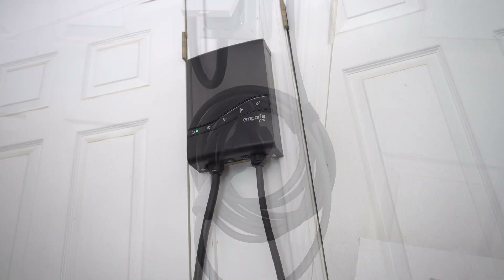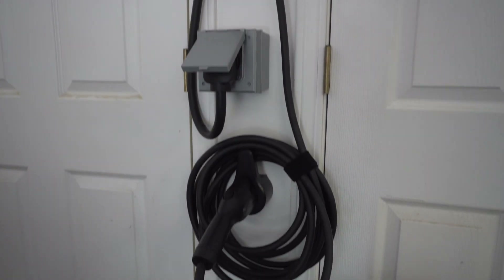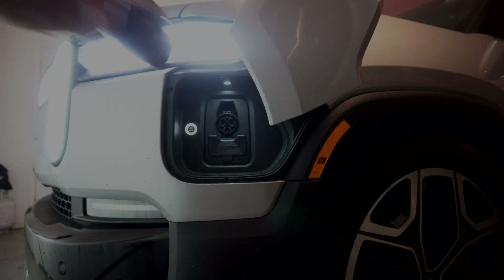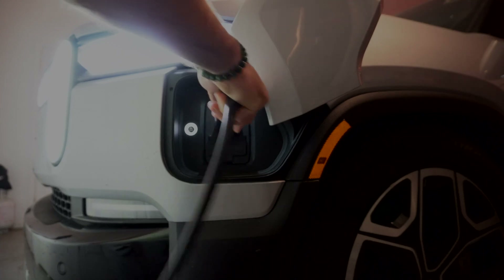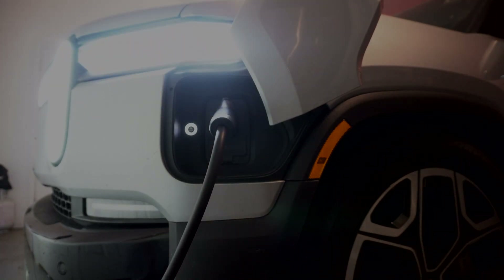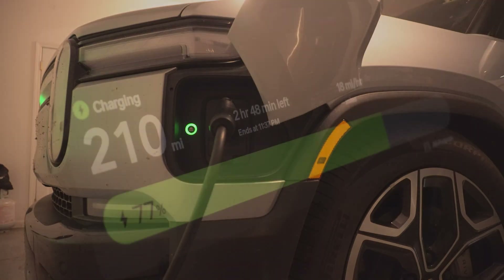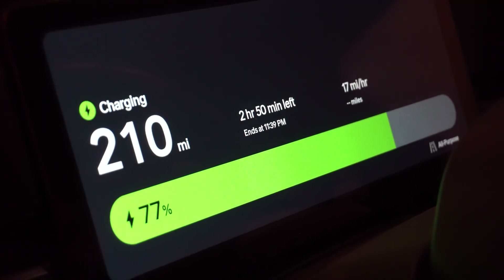Here's the fully installed Emporia Pro charger on my wall. Next, it was time to plug it in and test it out on my Rivian. I was previously using the charger cable that Rivian gave me and was only garnering about 1.3 kilowatts on a 120 volt plug and about 7.2 kilowatts on my 240 volt plug.